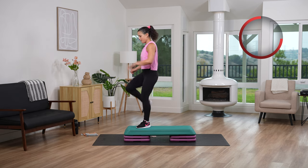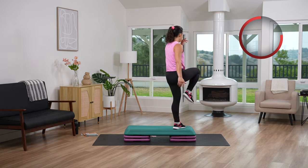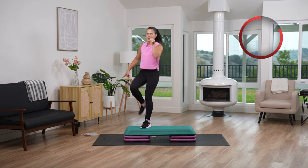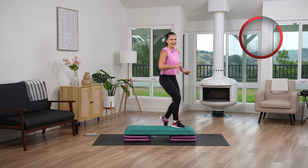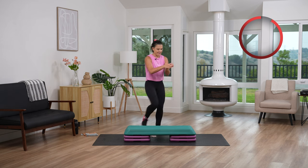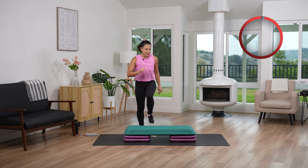Ready team? Up, straddle it. Up, down, down, up, straddle, up, down, down. Make sure you are landing flat foot on the bench — heel to toe — really driving into that bench, really moving into your body.